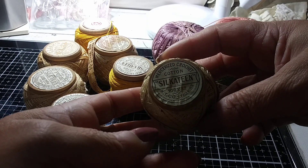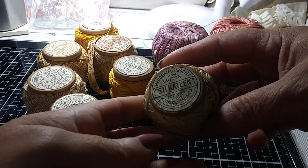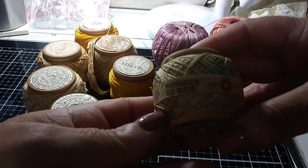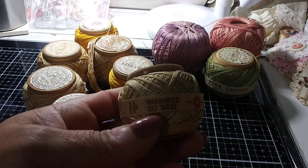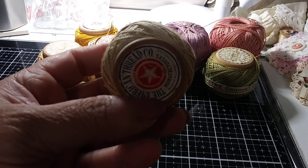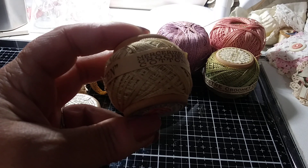These say Silcatine, 100 yards, mercerized crochet cotton. So they don't say a number size, and they're all on some really pretty wooden vintage spools. So there's no size listed, but these are much smaller than the size fives — the width of the thread and everything.